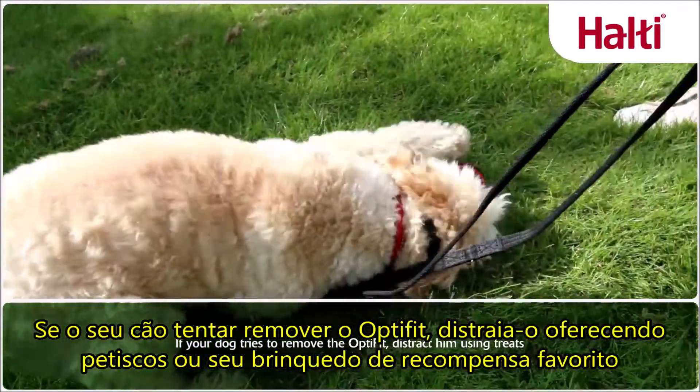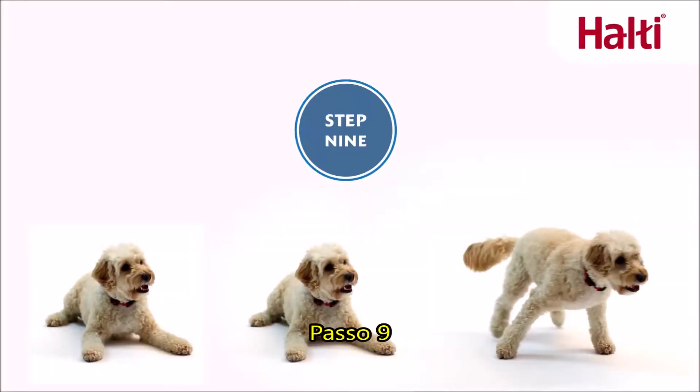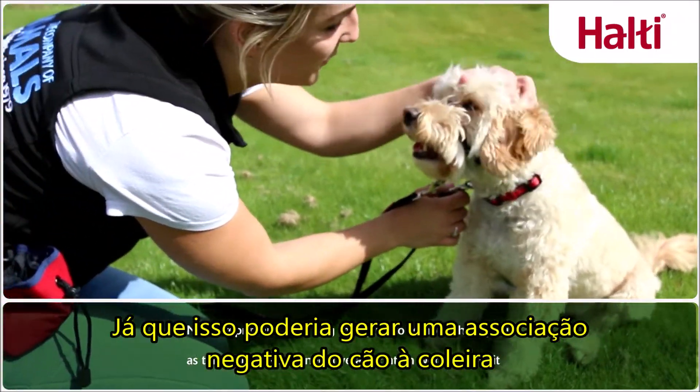If your dog tries to remove the head collar, distract him using treats or his favourite reward toy. Never reprimand your dog for trying to remove the OptiFit, as this could create a negative association with wearing the head collar.